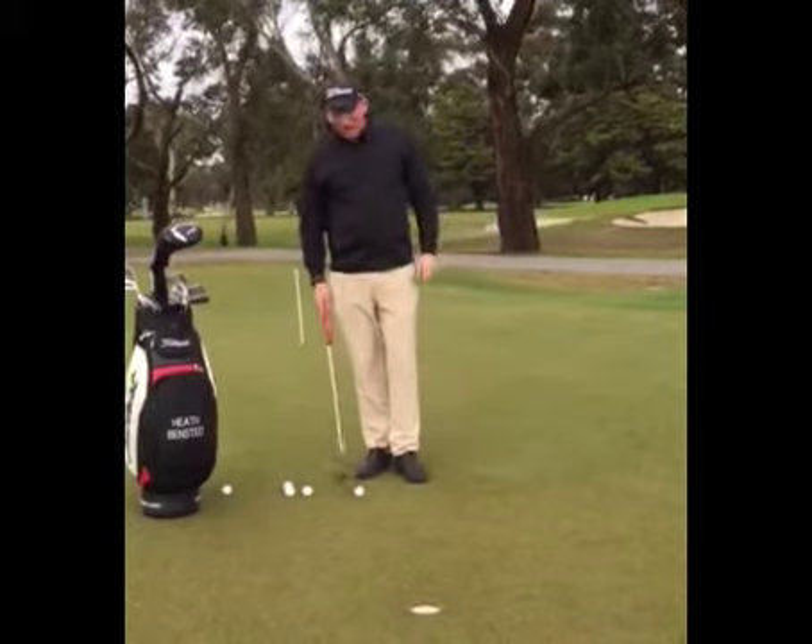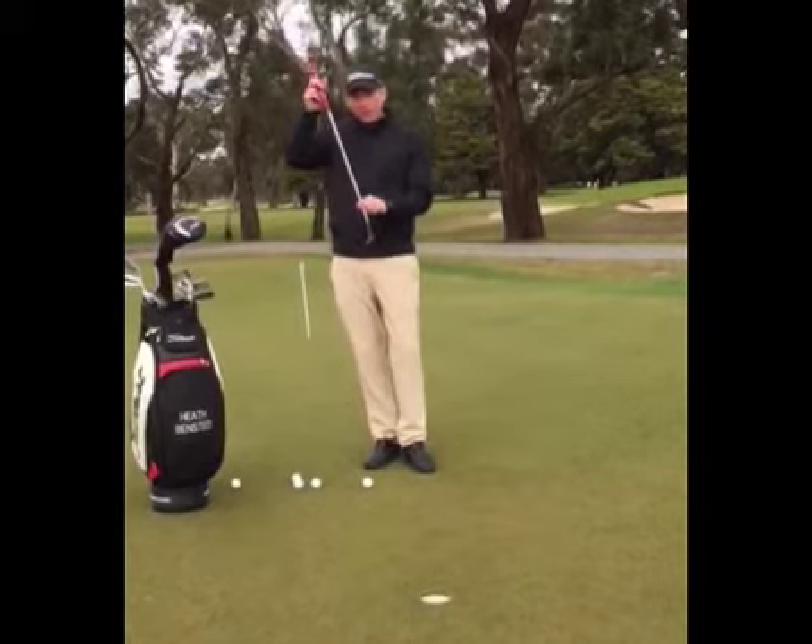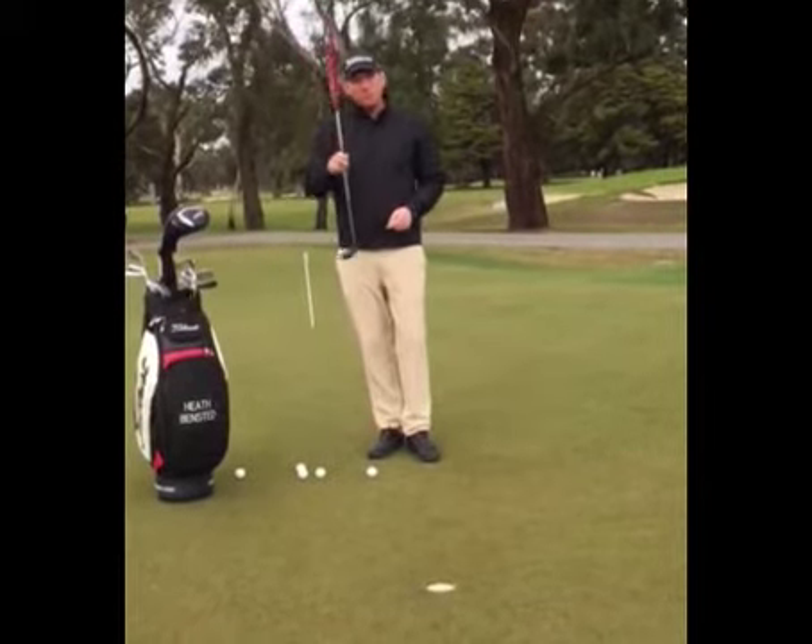Quite often the main reason why people miss short putts is because their putter face isn't aligned. So let's put more priority on that and hole more putts. Give that a go.